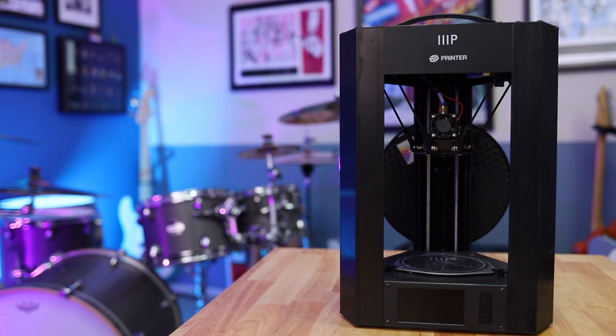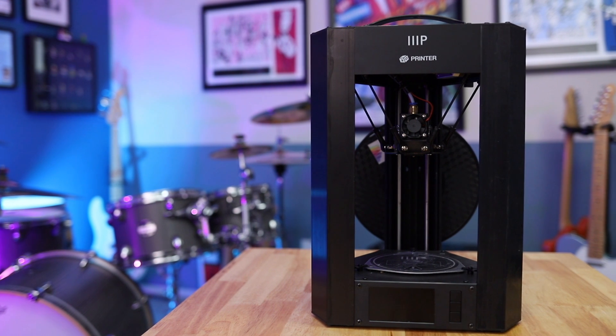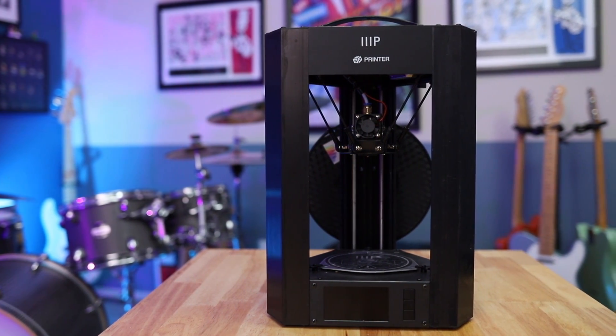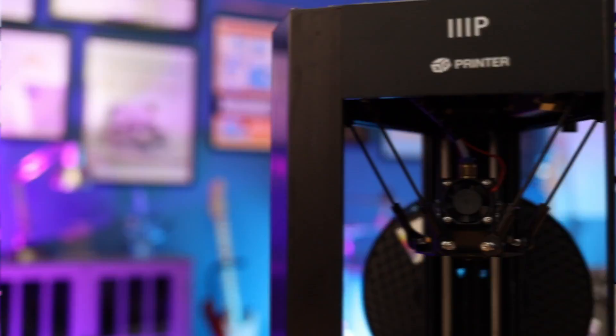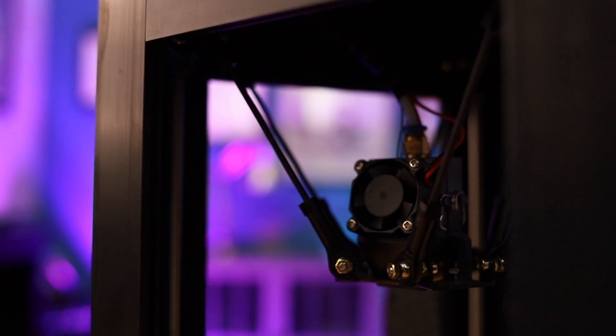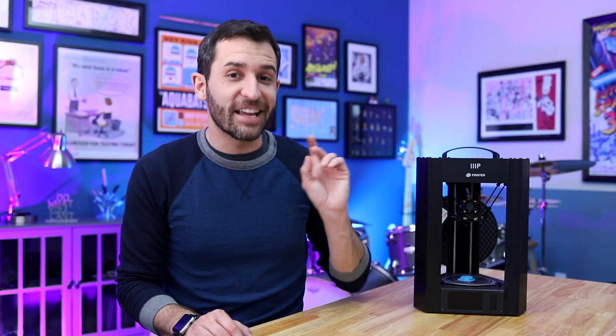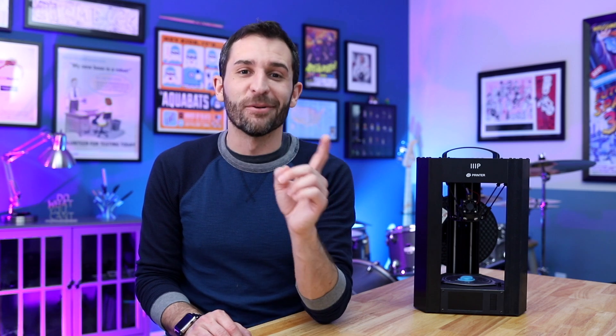Today I am really excited to review the Monoprice Delta Mini 3D printer. I've had this printer for about a month. I actually did a live stream when I unboxed and did my first test print, so you can go check that out and see what it's like directly out of the box. Over the last month, it's been a very interesting experience, and I think that 'interesting' is probably the best word to describe this 3D printer.